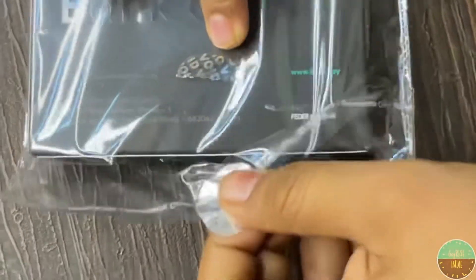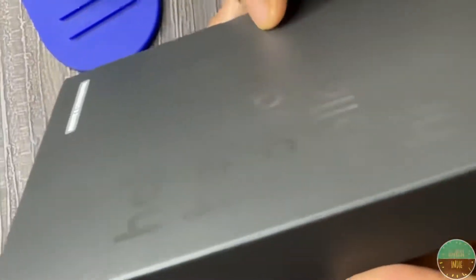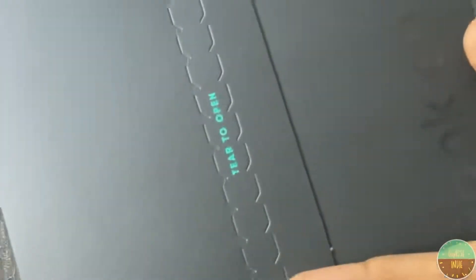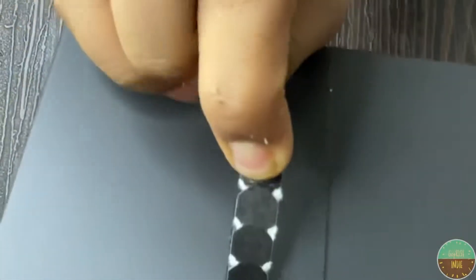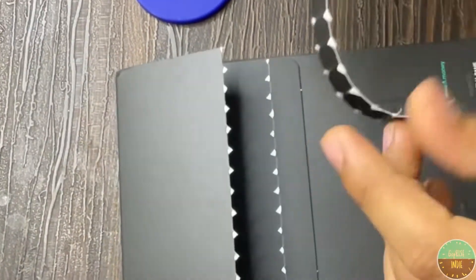You can remove the seal from here, and then let's open it. This pack has greetings written on it — Hola, Hey there, Howdy, Hello, Hi. This pack is very good. Now let's open it — it says tear to open, so we'll tear it here and open it.